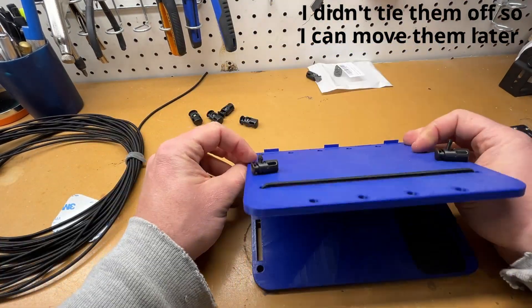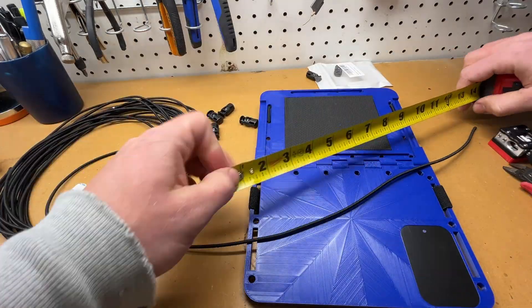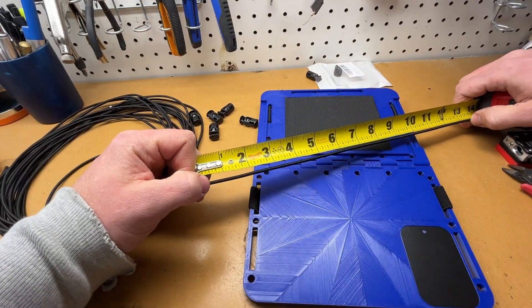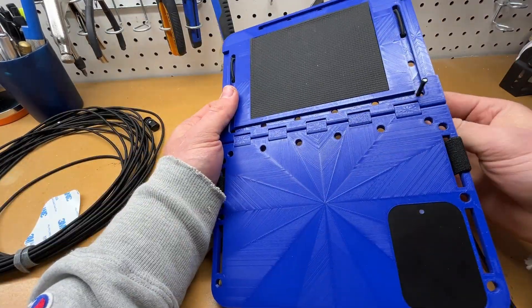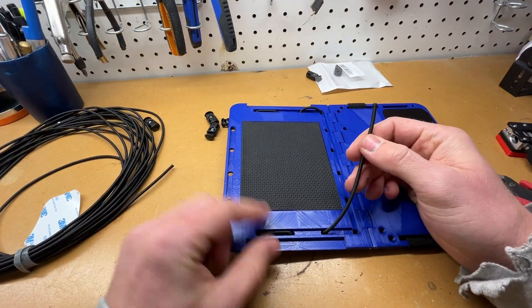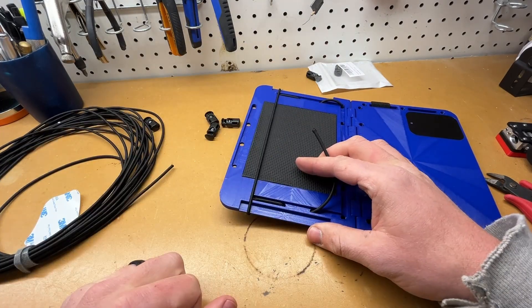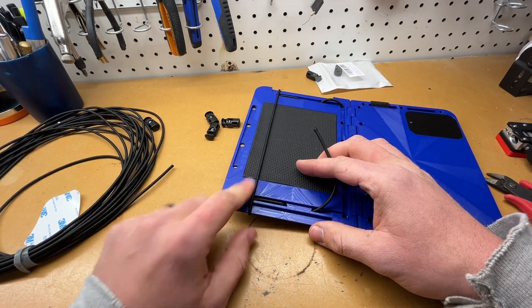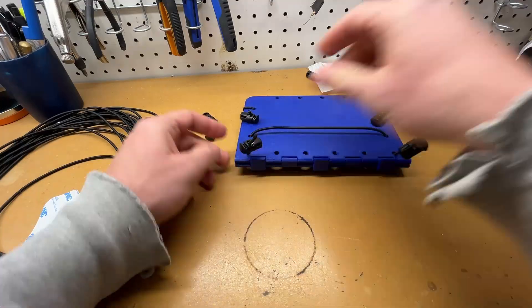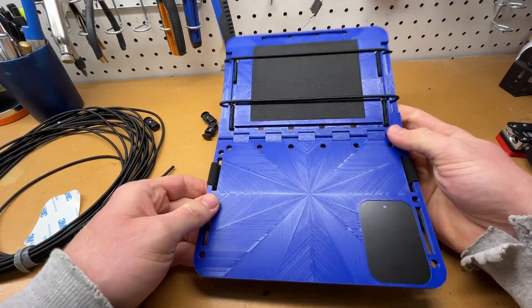After cutting the first one I think it should have been 12 inches — you know what, I'm just going to do 14 inches. I'd originally gone through the holes one way because I wanted to pull to this side, but there we go — that is a complete kneeboard right there.